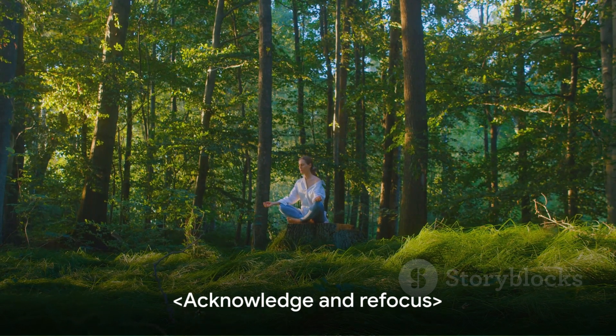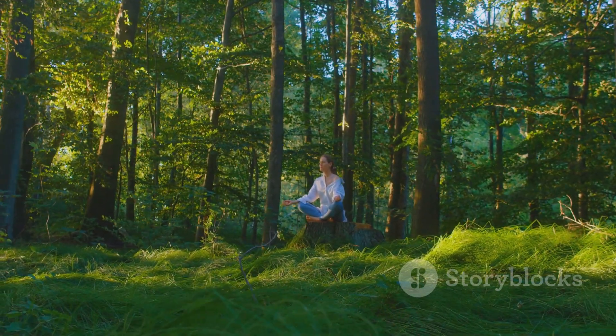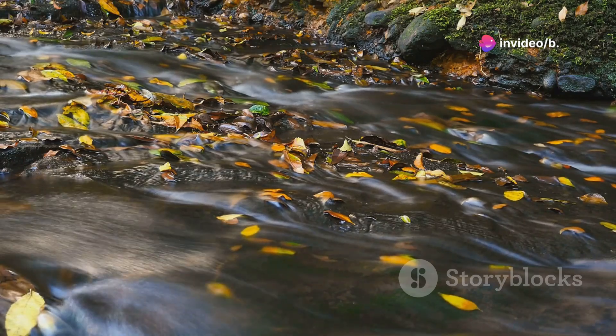If your mind begins to wander, simply acknowledge it and gently guide your focus back to your breath. Inhale deeply and exhale fully, letting go of any remaining tension.